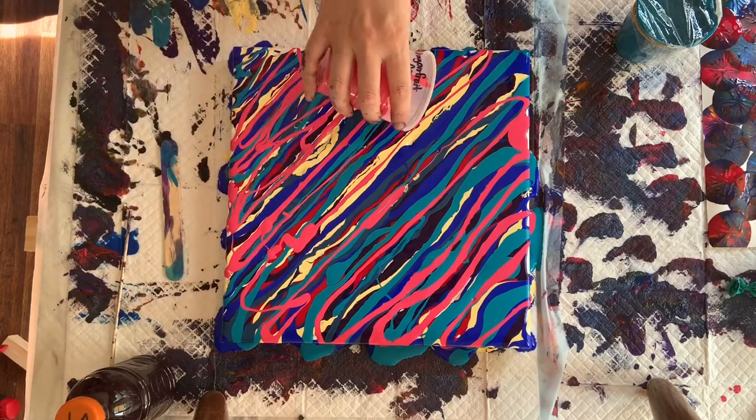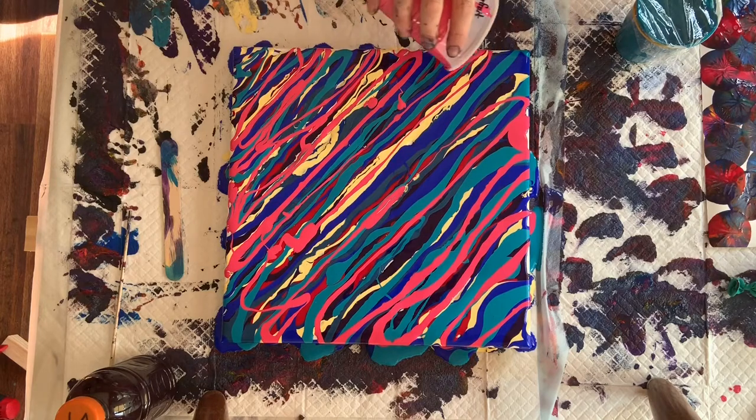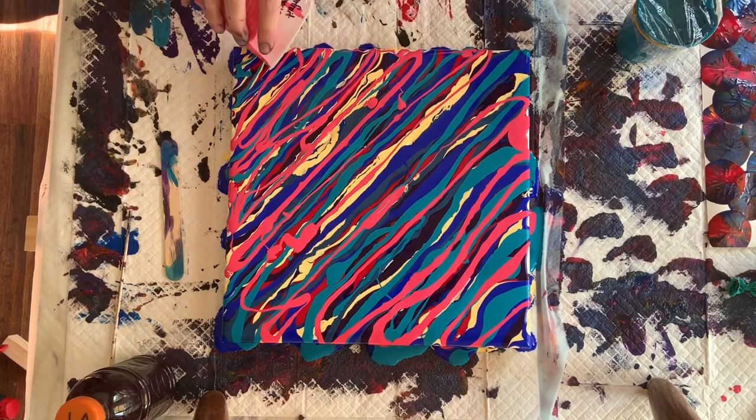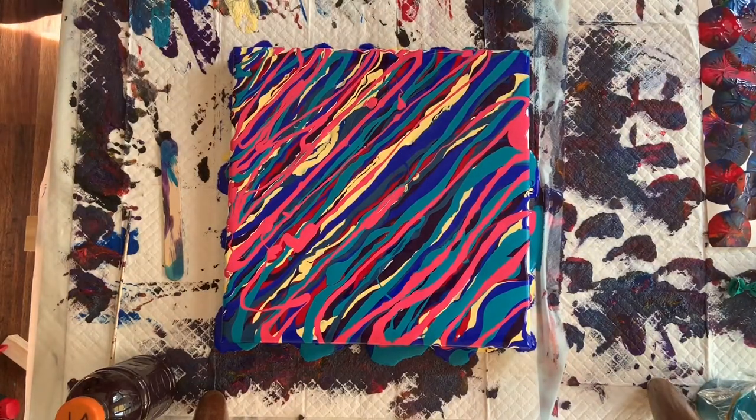I have a canvas — if you watched my last swipe, I felt like I got a lot of paint on that canvas. Same thing today, and that's okay. The only cup I haven't worked is a teal, but I think we've got plenty of paint, so I think that one's going to sit until another day.